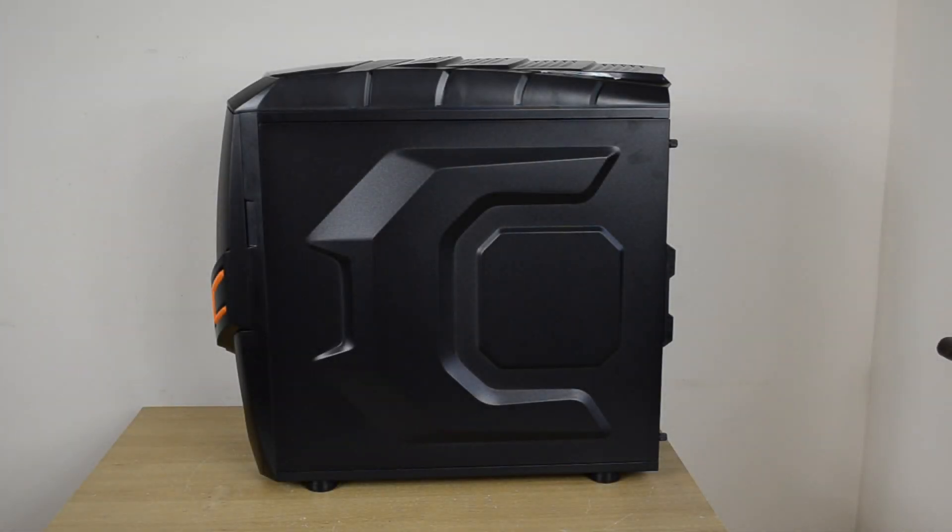The secondary — or rear — side panel also has that raised design, which should help allow for better cable management and more room behind the motherboard tray. Where the window was on the other side, here it's just a raised-out area that adds to the aesthetics and provides a little extra room to route cables behind the motherboard tray, which is always helpful.